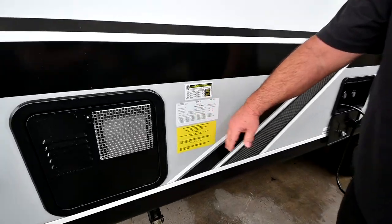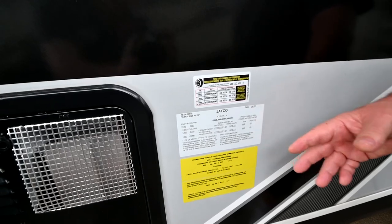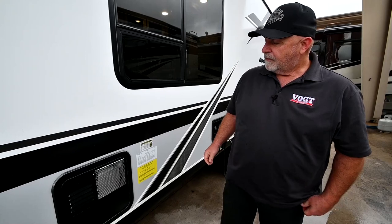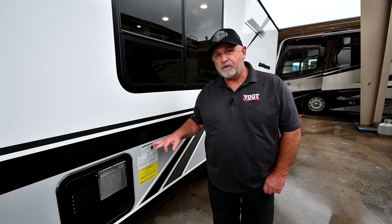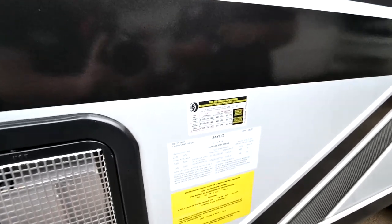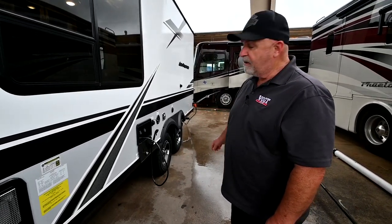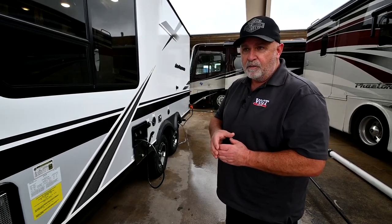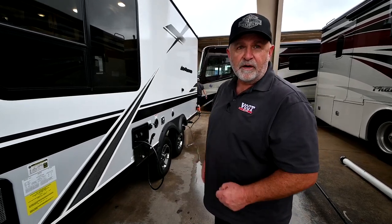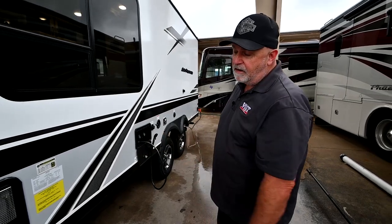Right here you have a couple of stickers with information. These two tell you how much the trailer weighs empty and how much weight you can put in it — that only matters when you're traveling. When you're sitting still at an RV site, you can put however much weight you want. One of the important stickers I always like to talk about is tire pressure. Jayco recommends 65 pounds of air in those tires. Before every trip, get yourself a good tire pressure gauge — a digital one or a round dial gauge — check your tire pressure, and you're not going to have any major issues. You're not going to have a blowout due to excessive heat, and your tires aren't going to wear funny. So that's very important to check before you go on a trip.